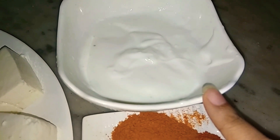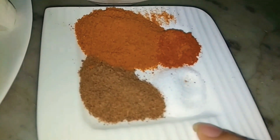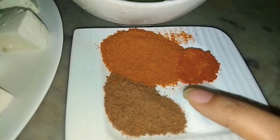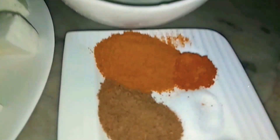We have the marination and masala. I have not made a lot of masala — there are 2 tablespoons. I have made a thick powder, and used 2 tablespoons of it. Now I will add all the ingredients in this dish.